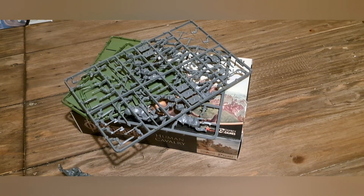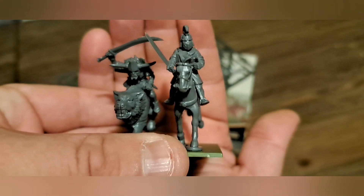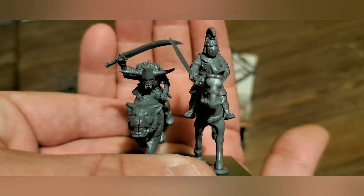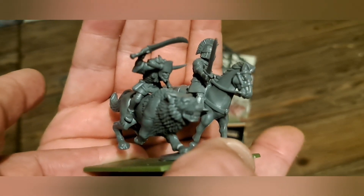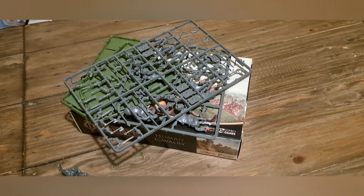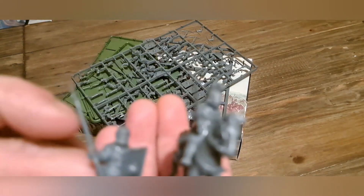I've got one of the wolf riders from the goblin range here to show you what they look like side by side. So that was the champion I built for the wolf riders and the champion for the humans — you can see the humans are obviously a little bit taller, as they should be. And then I've got one of the infantry models as well which I've built up to give you an idea of that sort of scale.